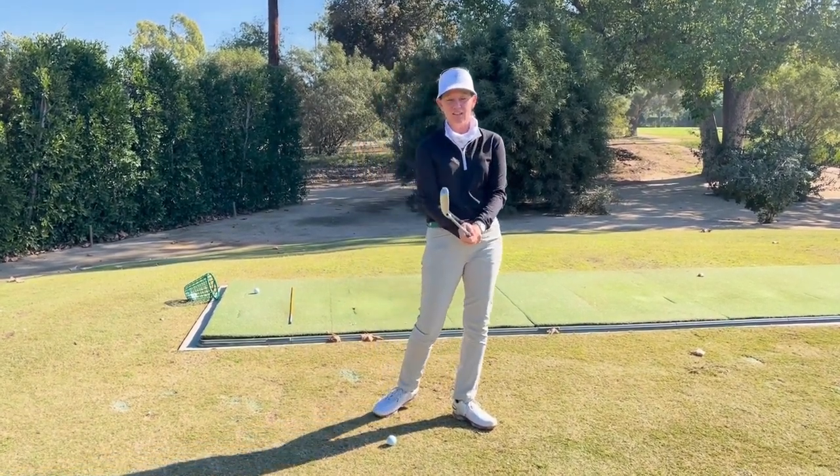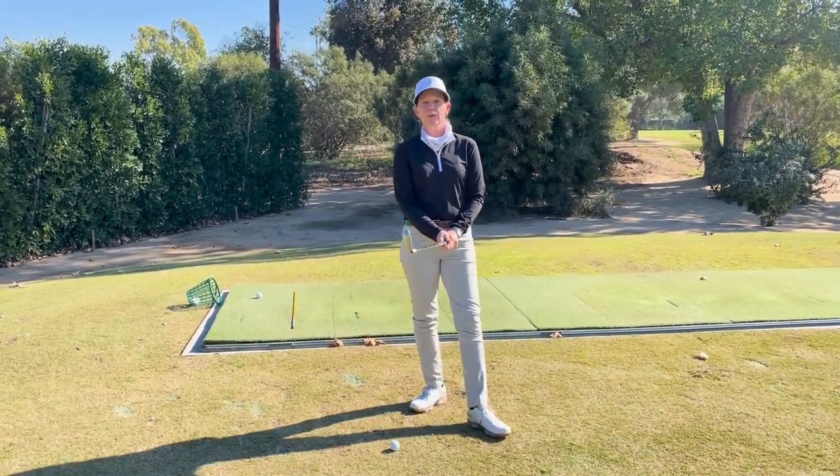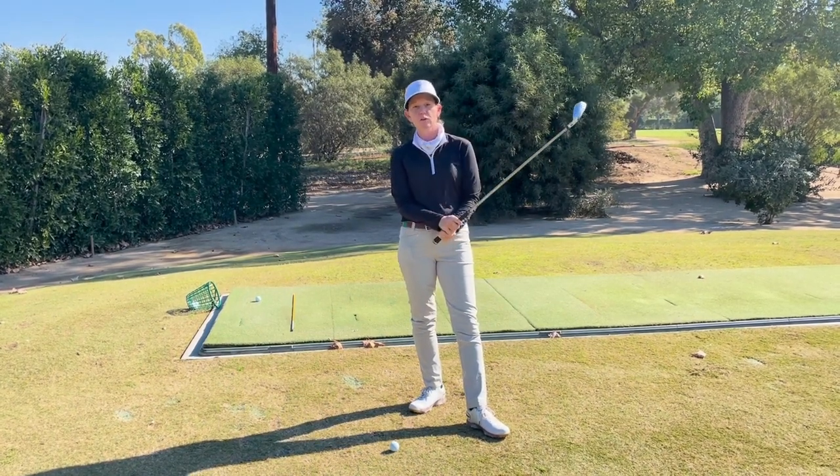Okay, Wilshire, this is Gina out here on the East Tee. I've got a really simple tip that has to do with stance to control the curve of your ball.